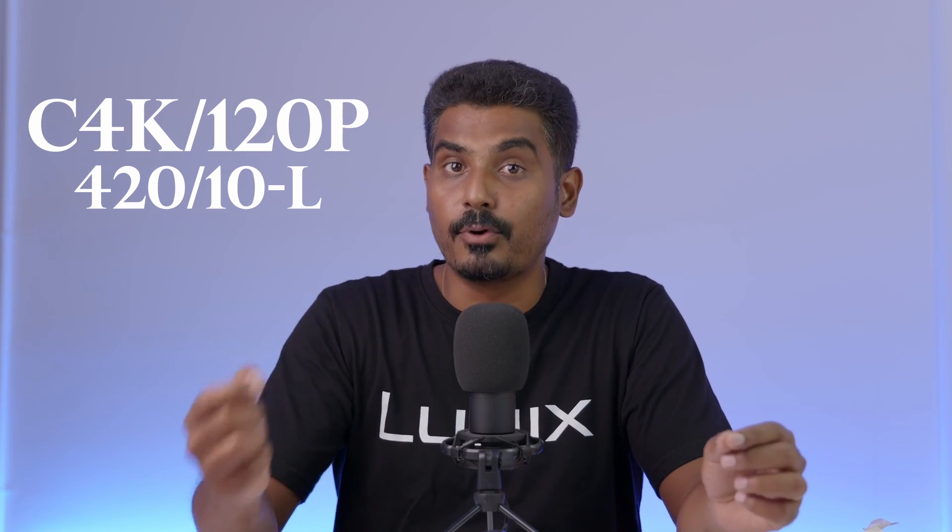For the Lumix S5II and S5IIX cameras, if you shoot above 60p there is a crop. In this camera, it's 5.9K 60p full frame with no crop. Then Cinema 4K is up to 120 frames with no crop.